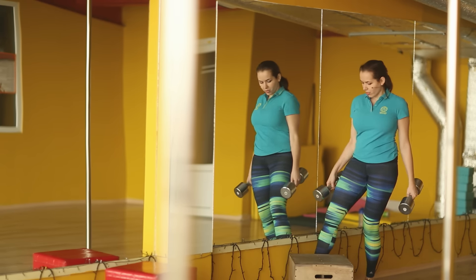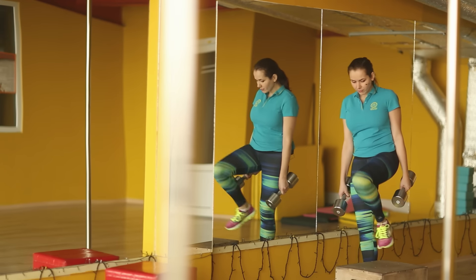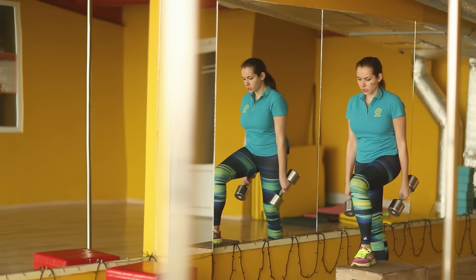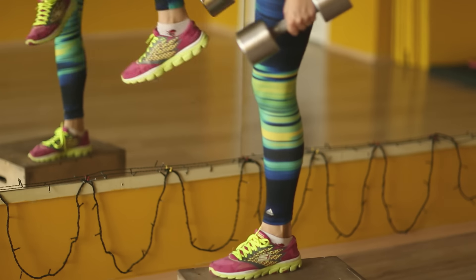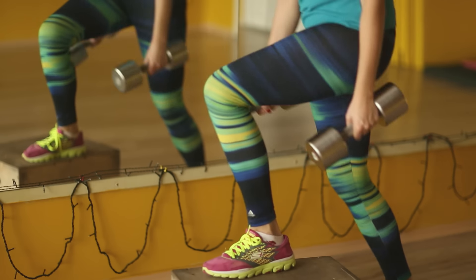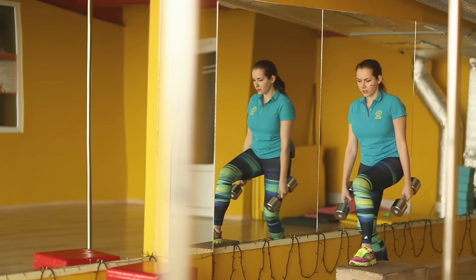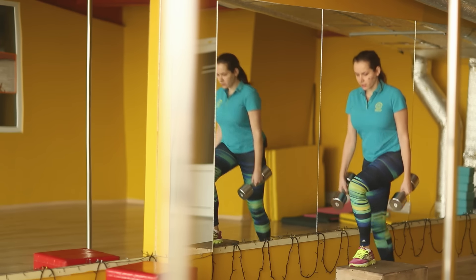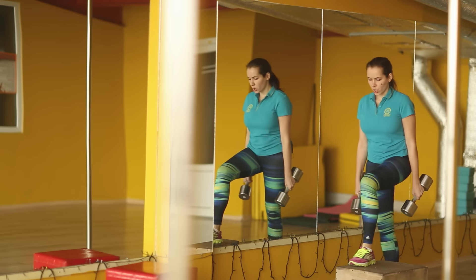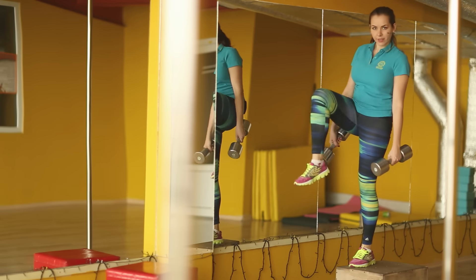Change your leg and begin. 1, 2, 3, 4. Breathe all the time. 5, 6, 7, 8.